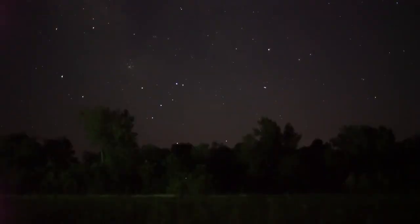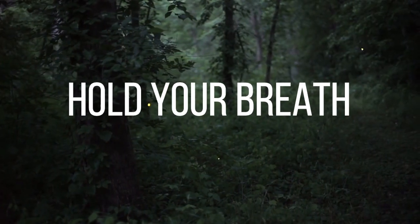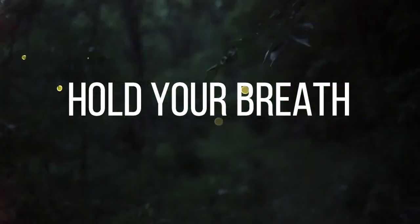Bring your awareness to your feet and toes. Breathe in deeply through your nose. As you do, gradually curl your toes down and tense the muscles in the soles of your feet. Hold your breath just for a few seconds and then release the muscles in your feet as you breathe out. Feel the tension in your feet wash away as you exhale.